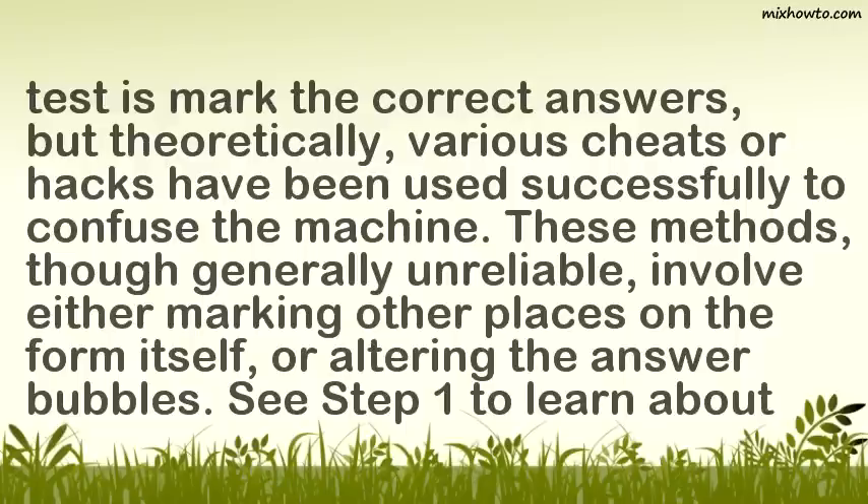These methods, though generally unreliable, involve either marking other places on the form itself, or altering the answer bubbles.